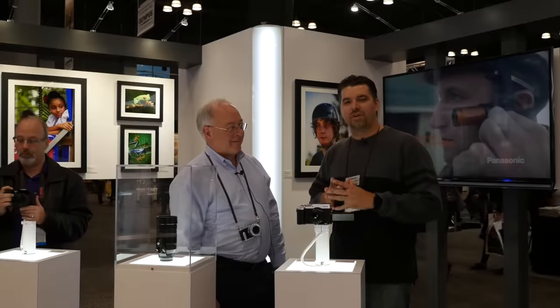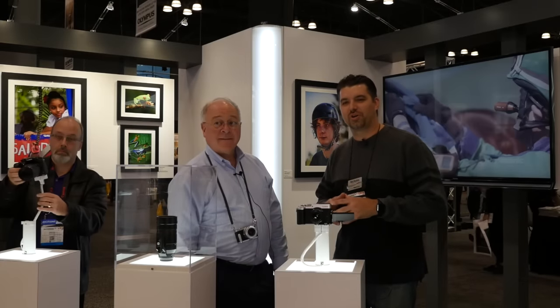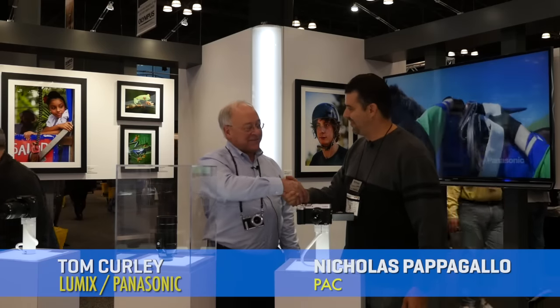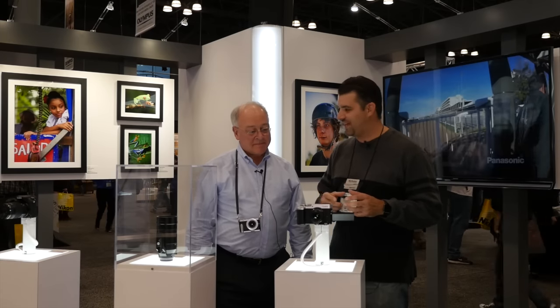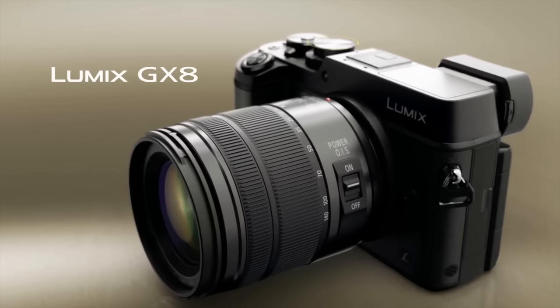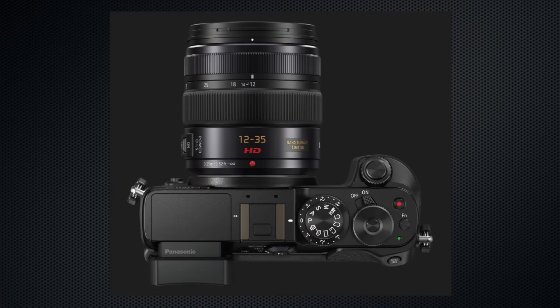Welcome back to our on-the-floor interviews here at the conference. We're here with Tom Curley from Lumix and Panasonic. We talked about this up in Chicago with Julia when it was just coming out — so which camera is this? This is the GX8; it replaces the GX7 in our GX line.